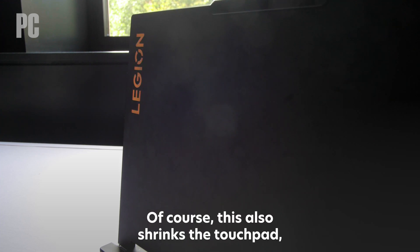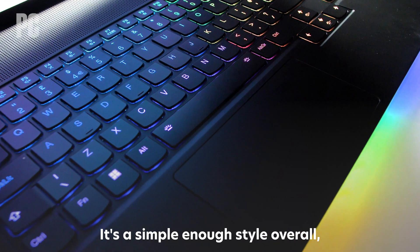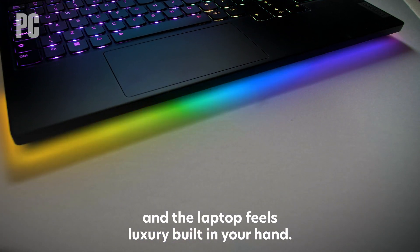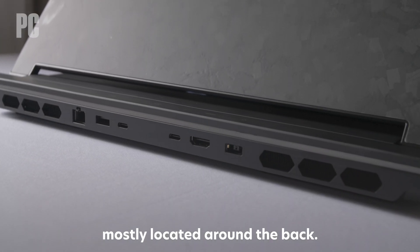Of course, this also shrinks the touchpad, which is still smooth and responsive here. It's a simple enough style overall, but the lid and lighting give the system some flair, and the laptop feels luxury-built in your hand. You'll enjoy a whole lot of ports here too, mostly located around the back.